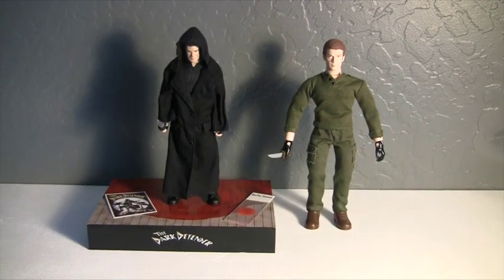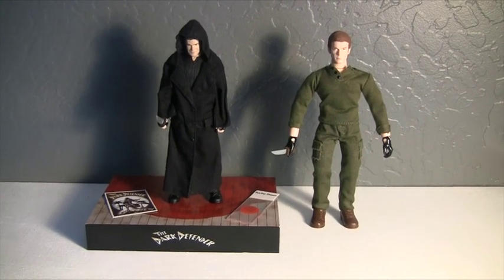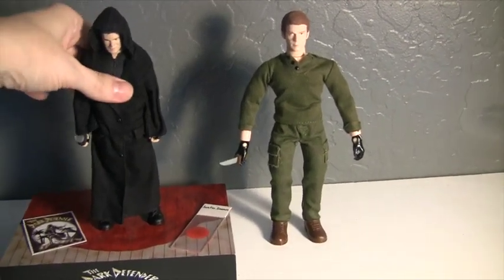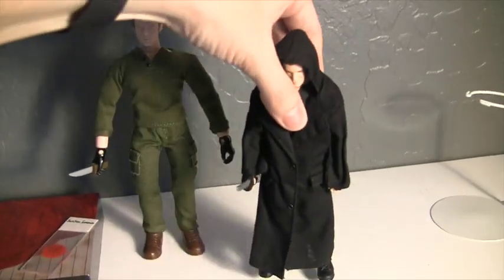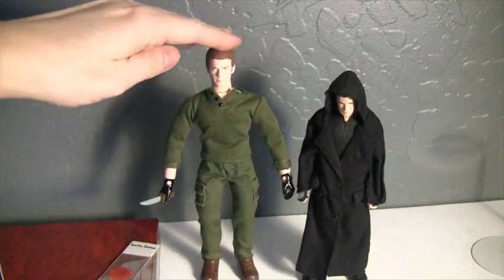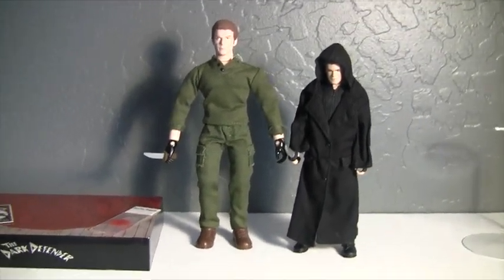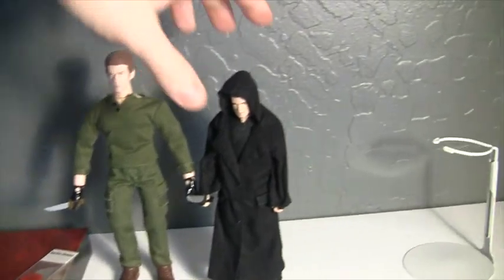I thought I would also show you a comparison next to the Dark Defender version. This figure is a bit shorter than the other Dexter, but they are both still very great figures, in my opinion.